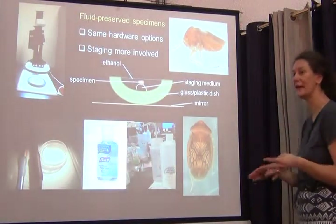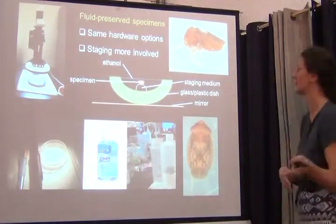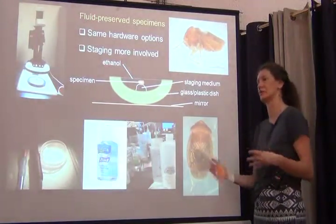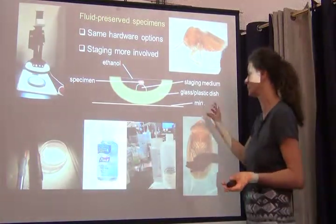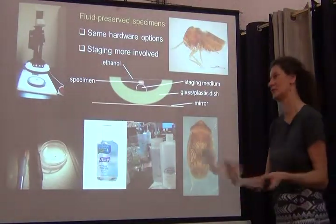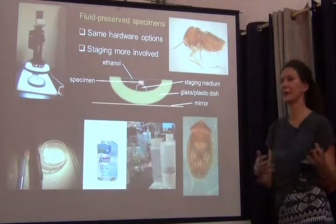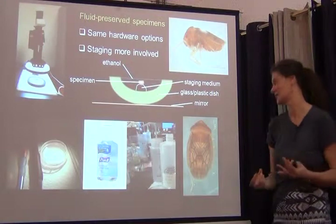There's a specialized iDigBio working group that looks specifically into the digitization of microscopic slides and fluid-preserved specimens, because they pose additional challenges. Overall, it takes much longer to process one specimen because you have to manipulate it in different ways. What you typically do is bring the specimen out of the ethanol — one good thing is they're fairly clean, so you don't waste time cleaning. But if you just plopped it into a dish, it would start floating and you couldn't get it in the orientation you want.